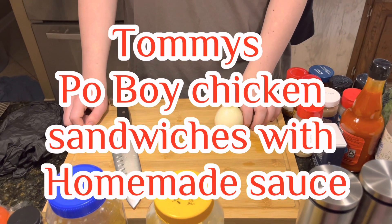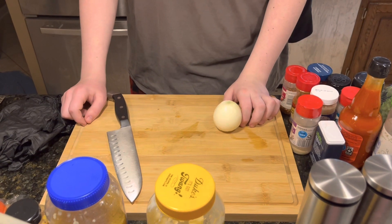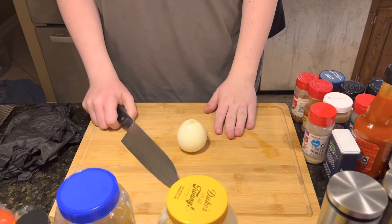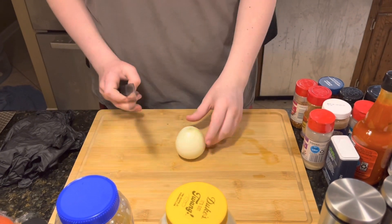Welcome back to Mama Four Boys. Tonight, Tom is cooking for us. He's making chicken po'boy sandwiches with tomato, lettuce, and sauce. He's going to fry the chicken and put it on a hoagie bun.